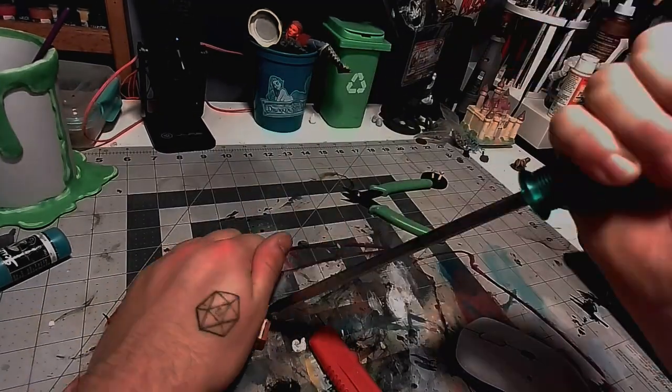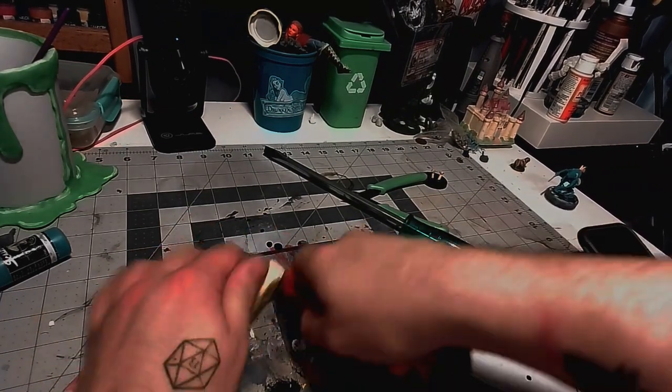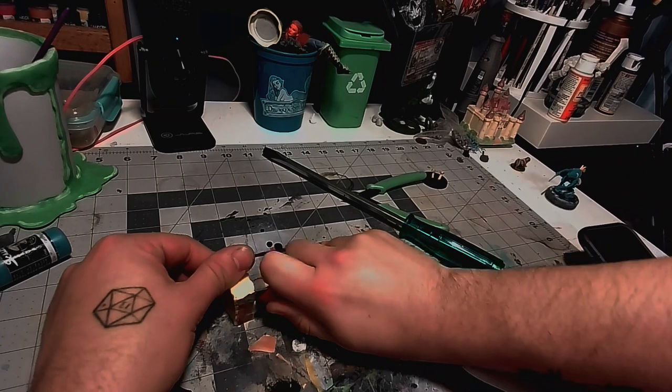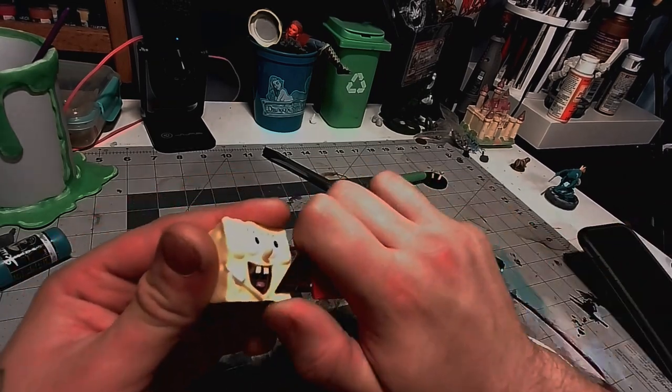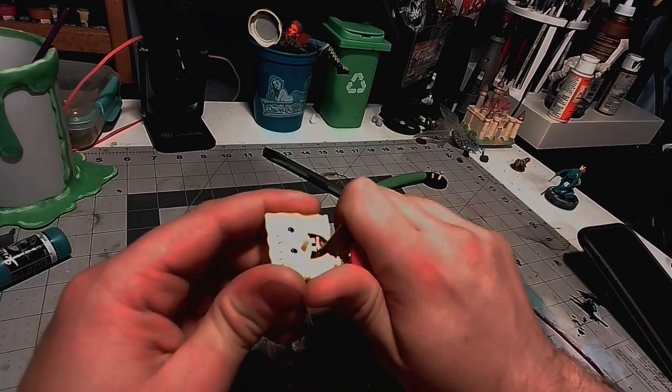Here I'm going to try to use a flat-headed screwdriver to pry SpongeBob's pants off, which is a really weird thing to say. But that was what I was trying to do. I eventually gave up and just used the box cutter and it worked great.